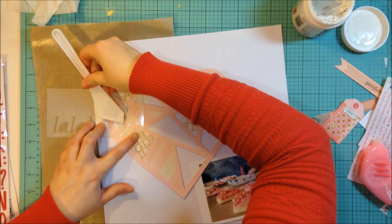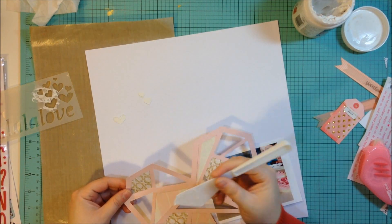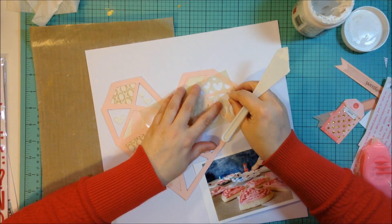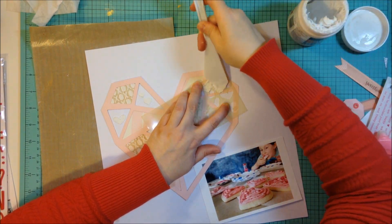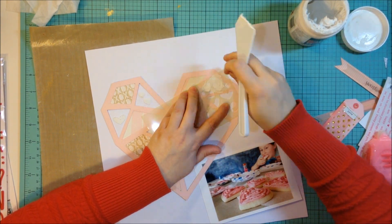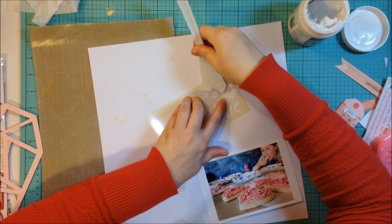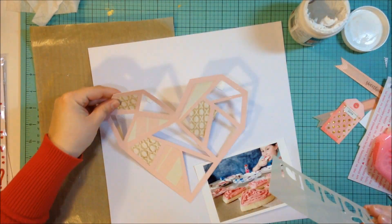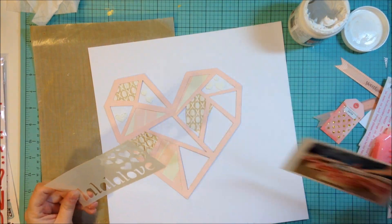In the past I've colored the modeling paste with inks and different things, and I could have done that again — that would have looked cute too. But I'm just using it plain white this time; it's more of a subtle effect. It would have been easier if I had masked off the hearts I wasn't using with a little washi tape, but of course I'm doing it the hard way. I'll just struggle through it. Here in a second you'll see me grab a smaller palette knife so I can get into the space more easily.